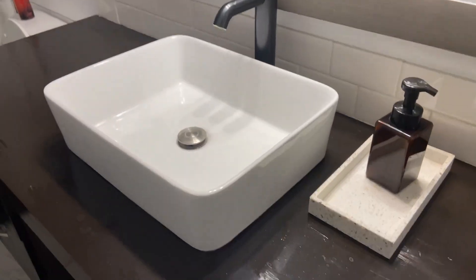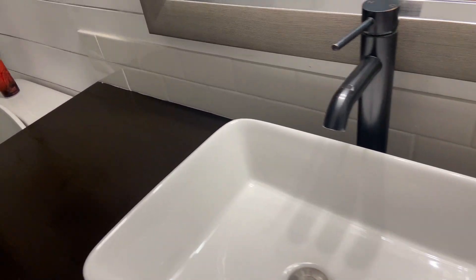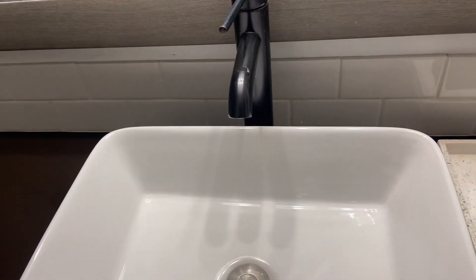Hey guys, I want to show you the sink that we have in the bathroom. It is a rectangular sink, very elegant, kind of clean lines. It's very easy to keep clean and very easy to install.